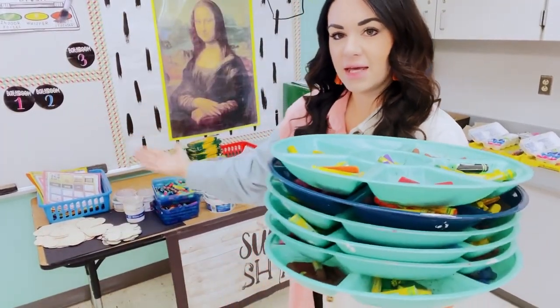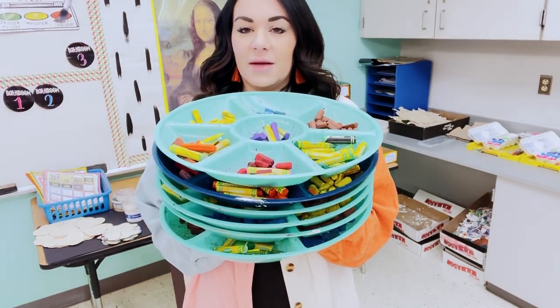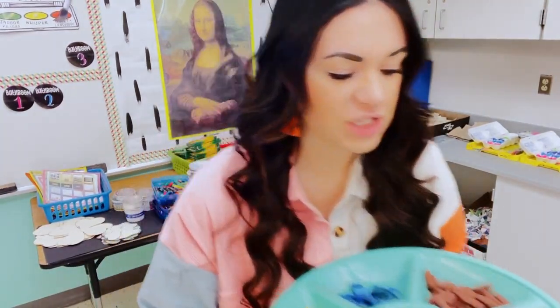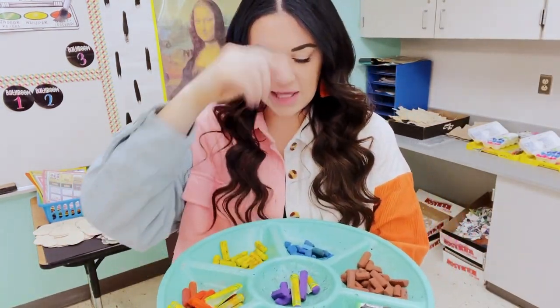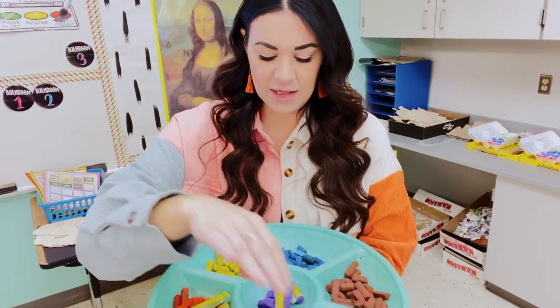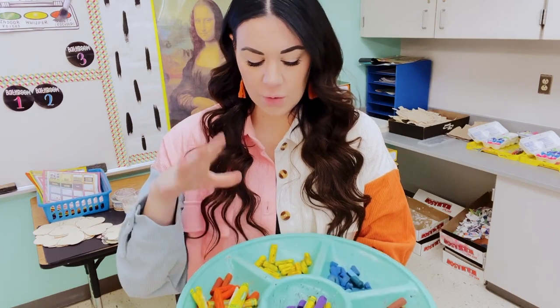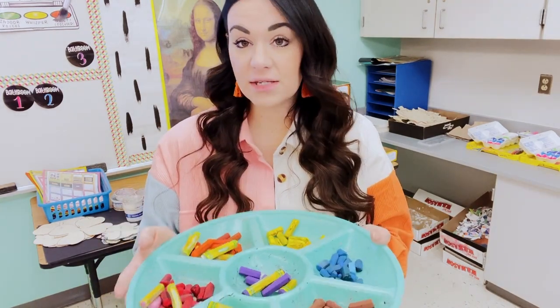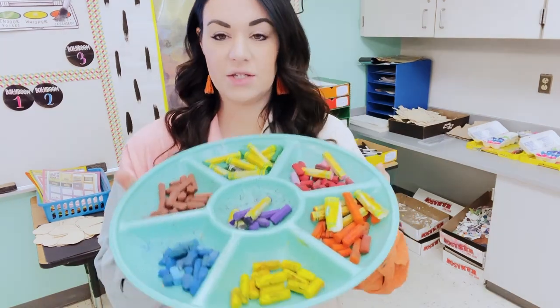Over here on my supply shack, I have these serving trays and I use these to organize student oil pastels. I just separate them by color, and then the students can easily find whichever color they need. They honestly keep them pretty organized. It's worked out for us pretty well.